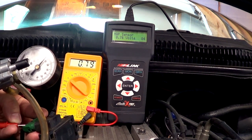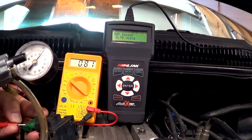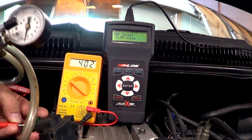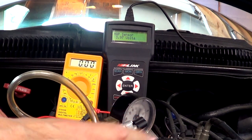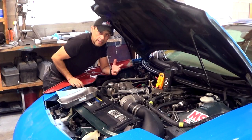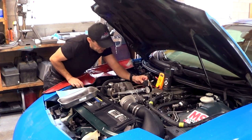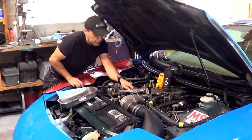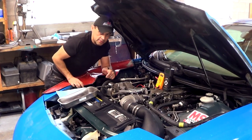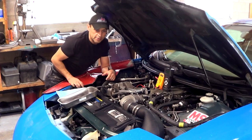So that's how you can test your MAP sensor with a voltmeter in case you don't have a scanner. Remove the vacuum and the signal changes back. Now you know how to test your MAP sensor using either a scanner or a voltmeter and a handheld vacuum pump. You also learned about its operation, so this should make it very easy to diagnose a problem with the MAP sensor. Thanks for watching the video and we'll see you next time.